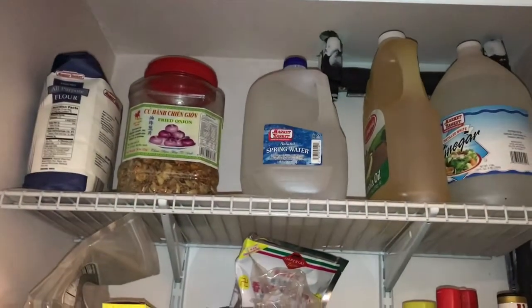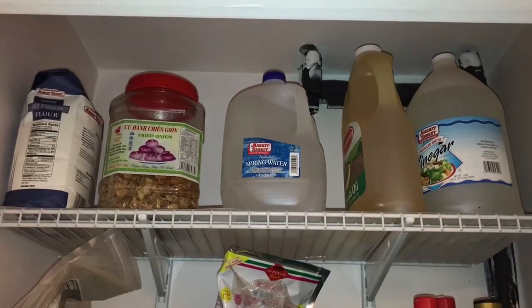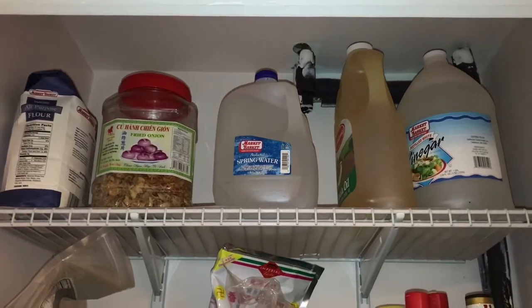Hack number five is to maximize the height of your pantry closet by storing bulkier items at the very top shelf, such as extra flour, sugar, gallons of water, and vinegar.